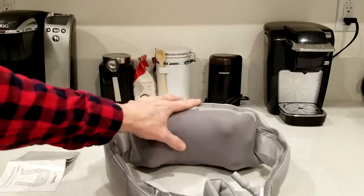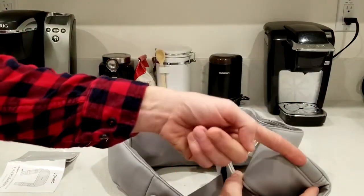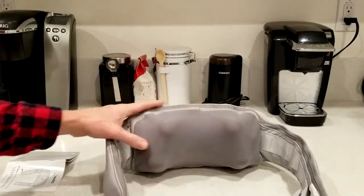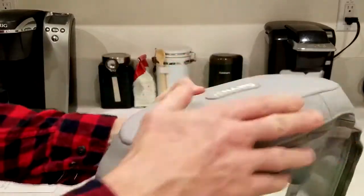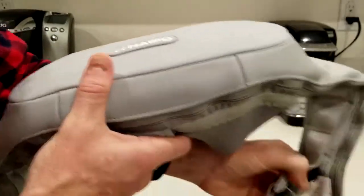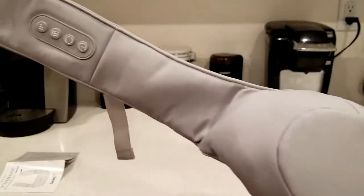It does have a removable fabric cover that unzips. The zipper is down beneath here and you unzip it all the way around — that whole entire cover can be removed for cleaning. The fabric is actually very soft and nice, and the outer portion is either real leather or manufactured leather.